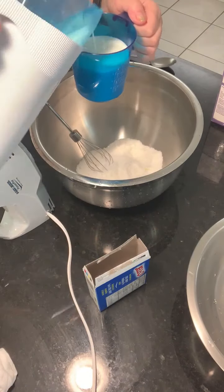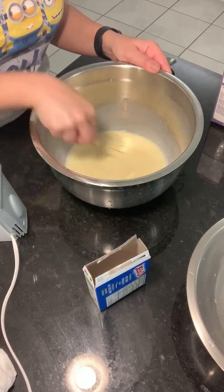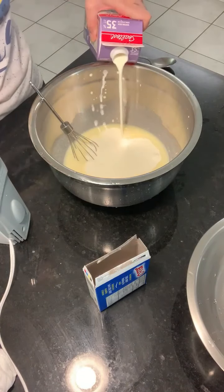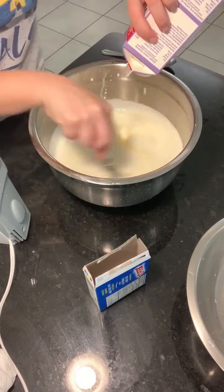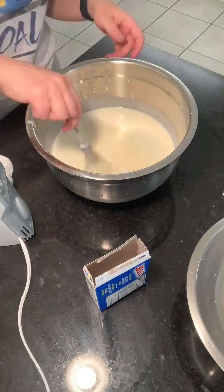Another trick I use when I make whipped cream filling cakes is to mix some vanilla pudding into the mix. It will help the texture of the whipped cream stay solid longer, it gives it that flavor of vanilla, and then you of course add a little bit of sugar.